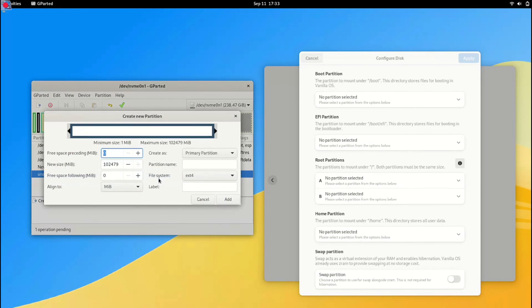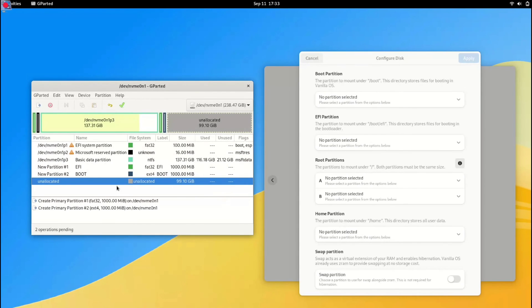Let's create another partition. Right-click on the unallocated space. This time we are going to create a boot partition — also 1GB in size, but with the ext4 file system this time. Give it any name you want. Once done, click Add. This gives us two partitions: EFI and boot.